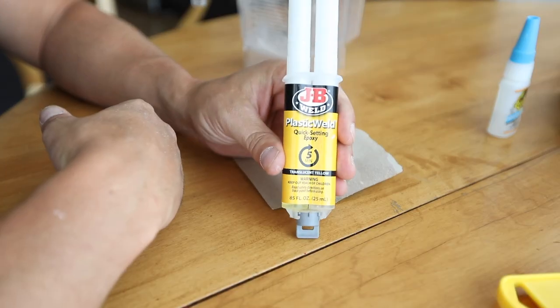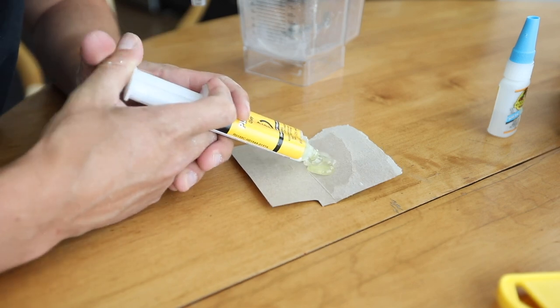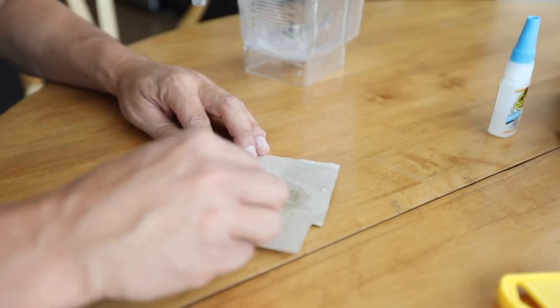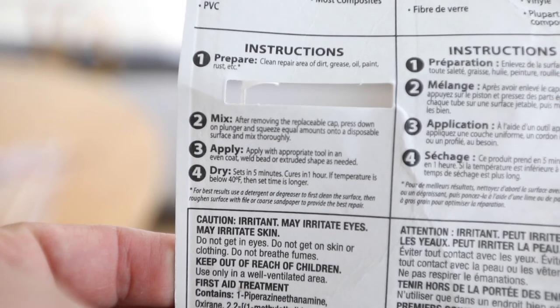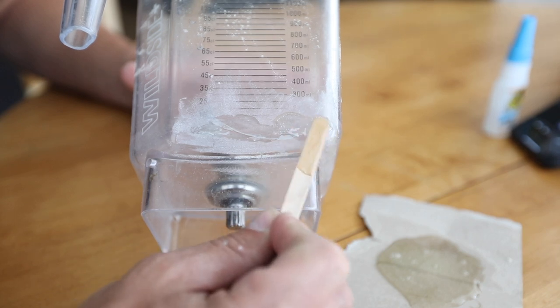It says this sets in five minutes, so I guess we've got to work pretty fast. Open it up. Squirt some of this on to — whoa Nelly — to a piece of cardboard. This little stick comes with it. Mix it up. It says it takes five minutes to dry and one hour to cure, so apply it on that crack. I'm not intending to make this pretty. I'm intending to make this functional.